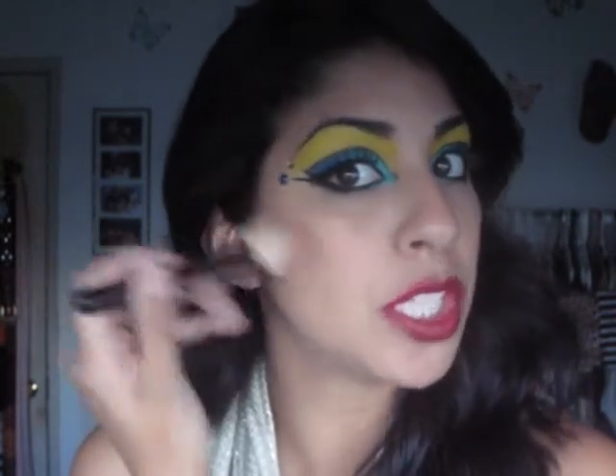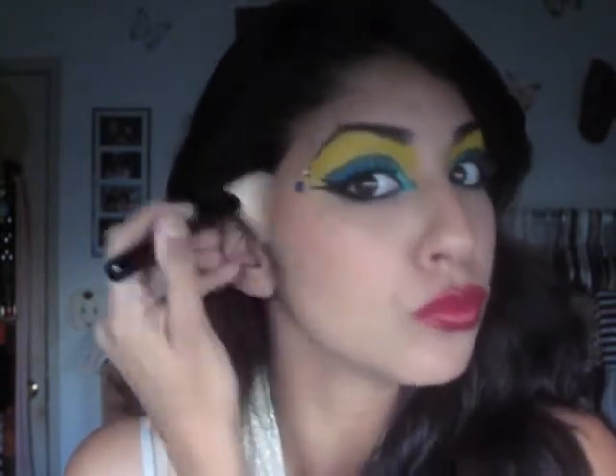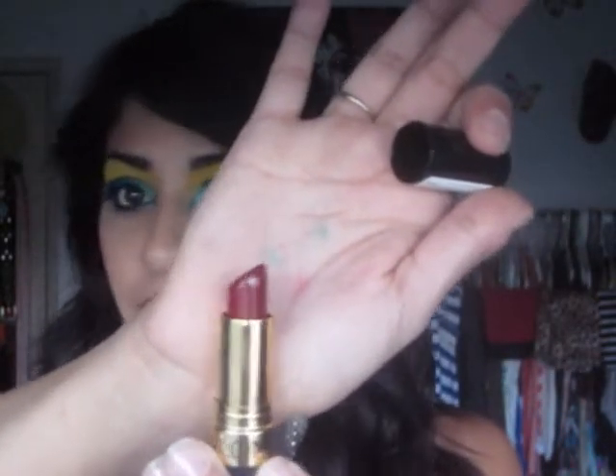For blush, I'm using Spring Sheen from MAC and I'm going to apply this to my cheekbones rather than to the apples of my cheeks, and pack it on. What's left is the lips — the color I used was Revlon. I was going for more of a dark burgundy color, and the one I used was Raspberry Bite from Revlon. It's a really pretty color. These are pretty glossy alone so I don't have any lip gloss on top of that. And that completes your Cleopatra look — I hope you guys enjoyed it, catch you in the next video, bye guys!